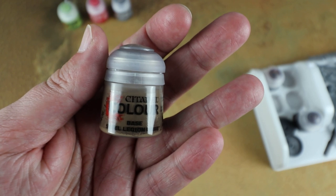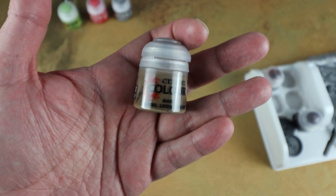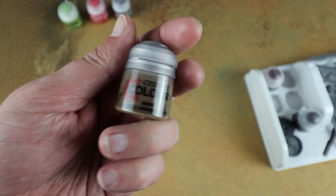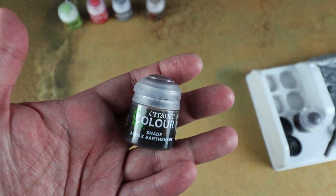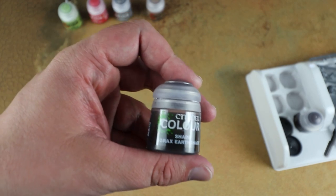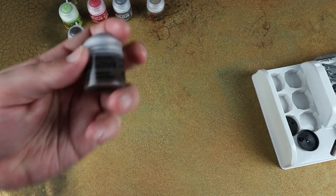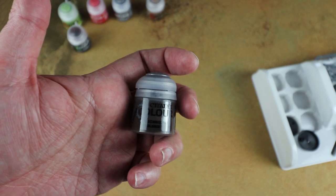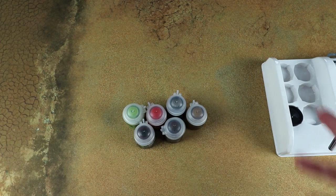We also get Steel Legion Drab — I use this for doing the edges of bases and as a leather color for cloaks and robes. It's a shame we didn't get the new brown that came out alongside Dominion, but we've got Orruk Flesh in there which is pretty good. We also get Agrax Earthshade — worth pointing out this is a standard paint pot size whereas normally Agrax comes in a double pot, but it's the same stuff and perfectly usable. Same with the Stirland Mud — again a smaller pot.